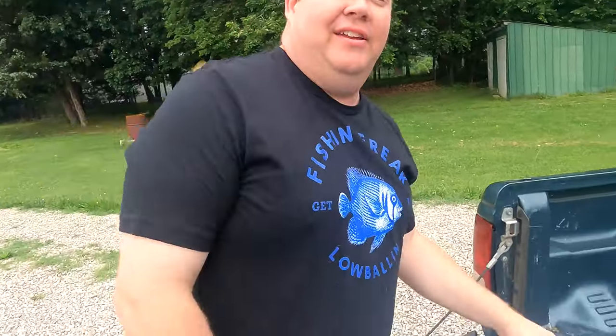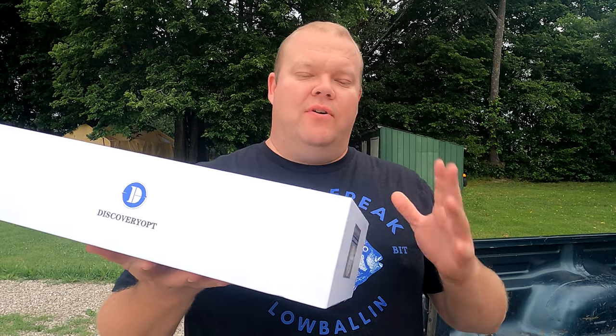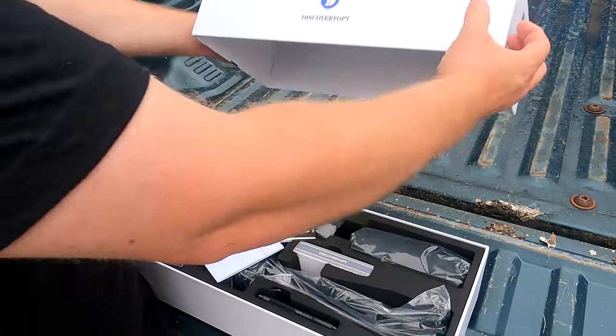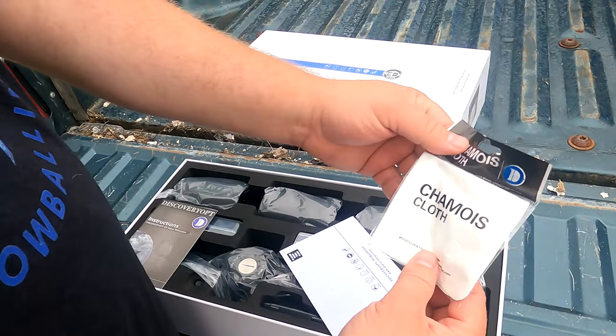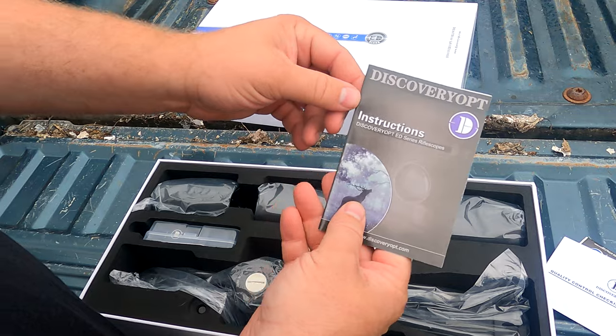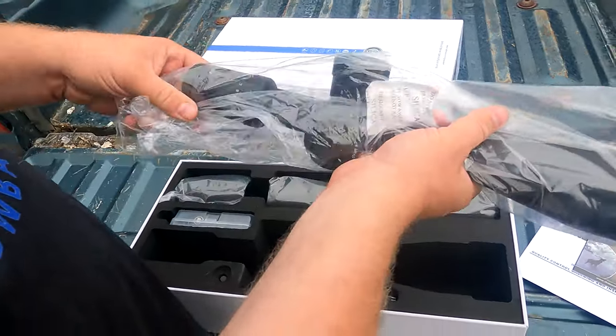Alright guys, Discovery Optics sent us a scope — check this out. This is the EDPRS 5-25x56. It's packaged really, really stinking good. Of course we got our normal stuff, a really cool chamois cloth, a quality control inspection card, and an instruction manual. But look at the size of this scope — this is the important part.